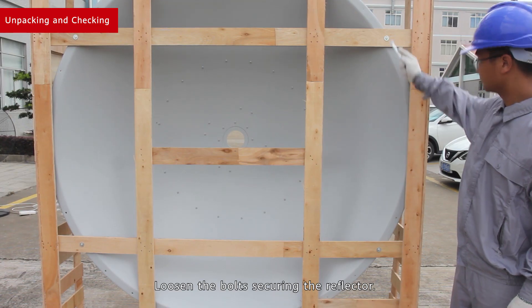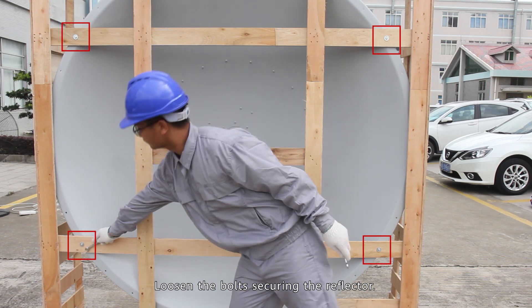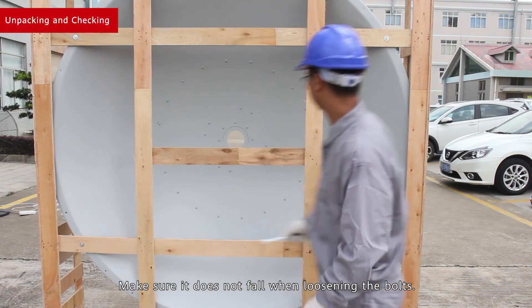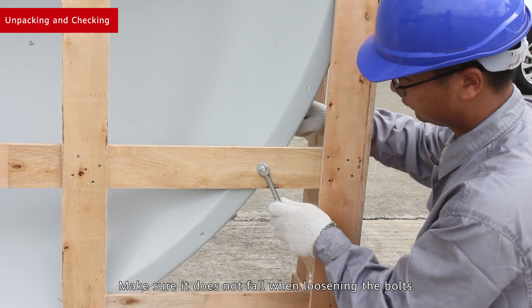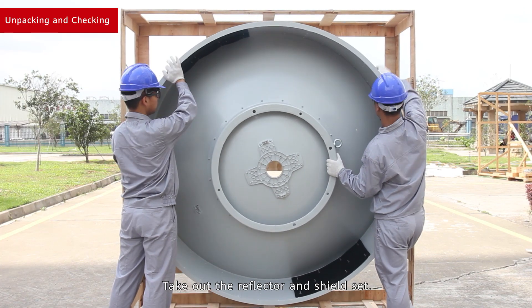Loosen the bolts securing the reflector. Make sure it does not fall when loosening the bolts. Take out the reflector and shield set.